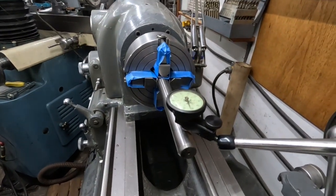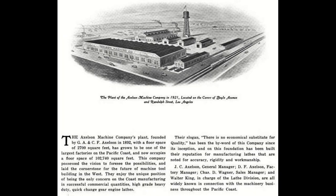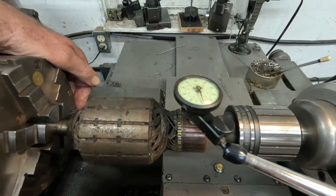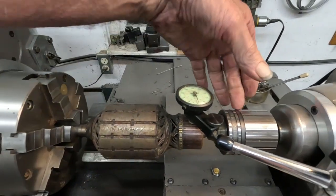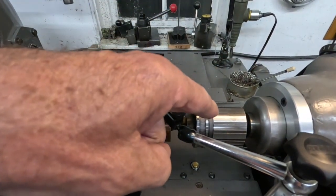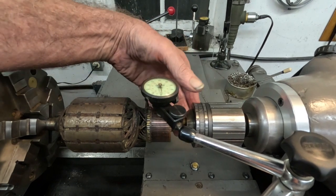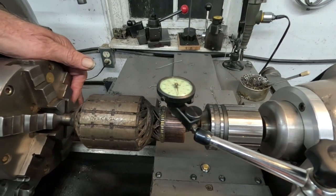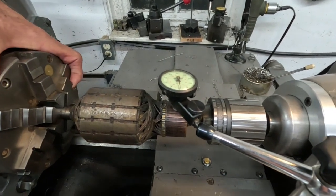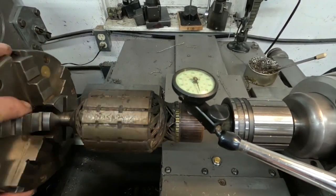Okay, we'll go over to the other end. I got something happening there. So this is running true. It's supported here by this special chuck, but you can use a steady rest, or you could even put a bushing in a drill chuck and hold it that way — sizing the bushing, of course. So there's this runout here, just a little more than two thousandths. We've got to take care of that.